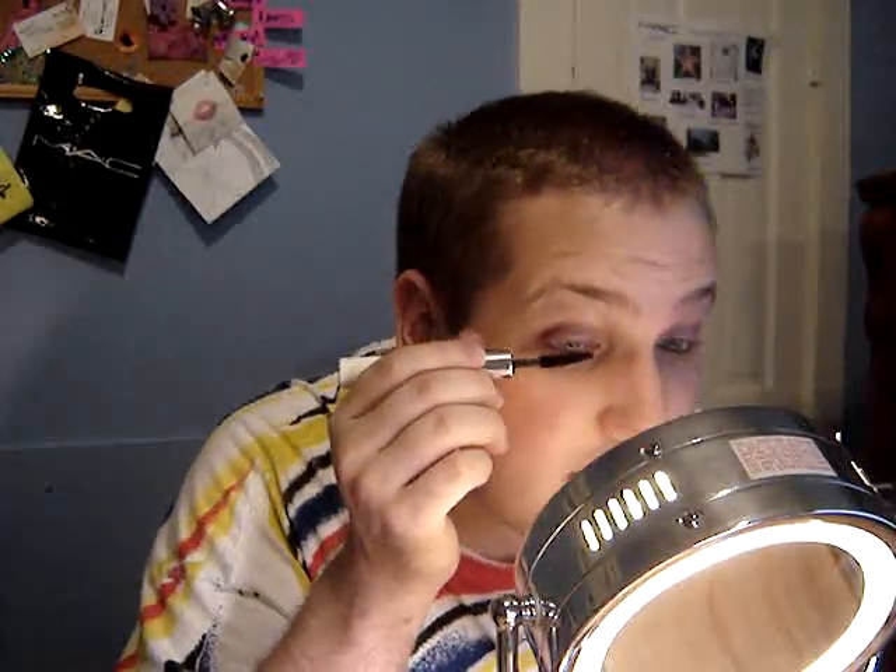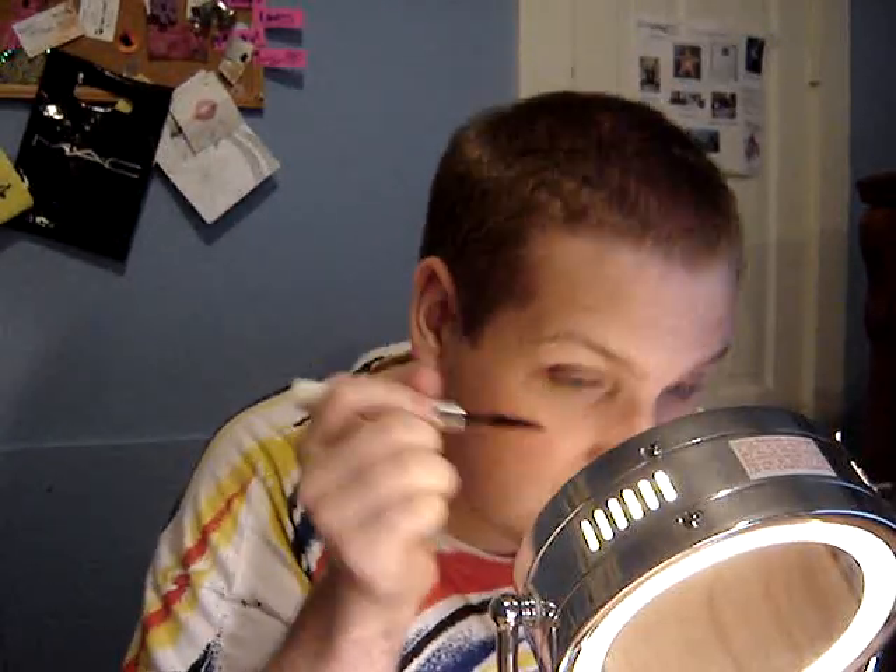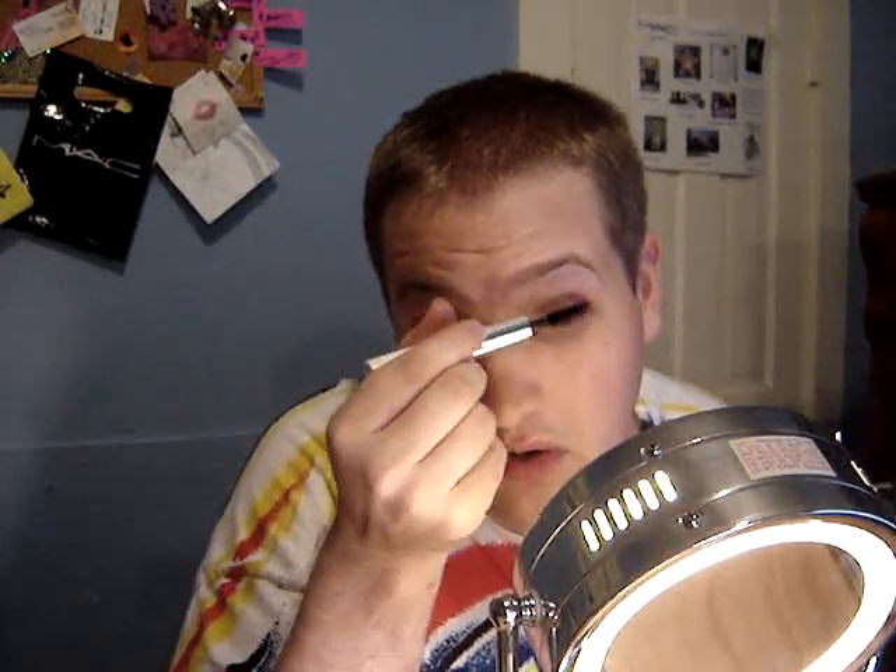Then I'm going to use plenty of lash-doubling mascara this time — just a little bit. The lashes are nothing way too out there and dramatic.